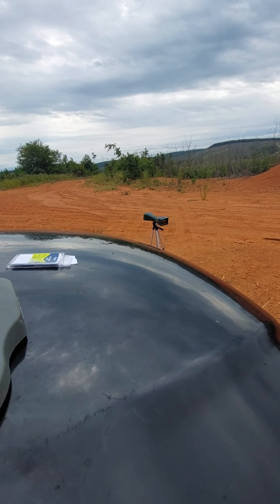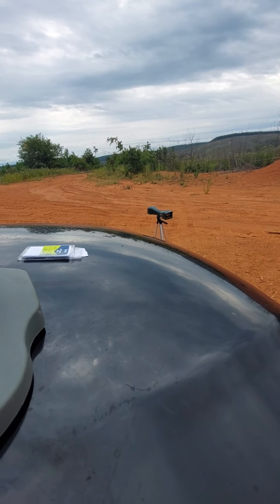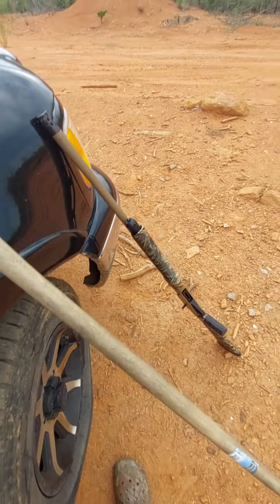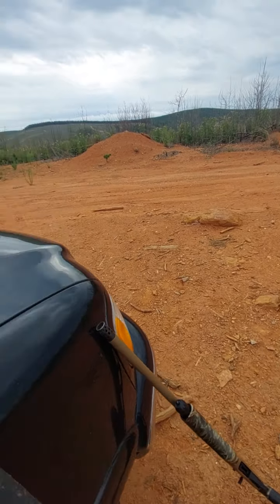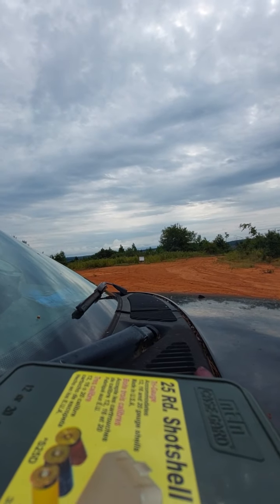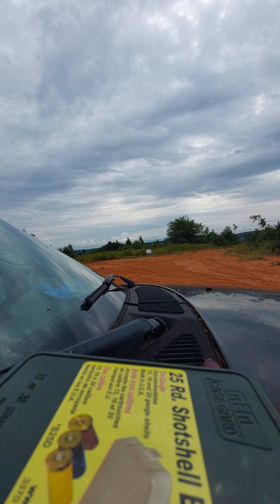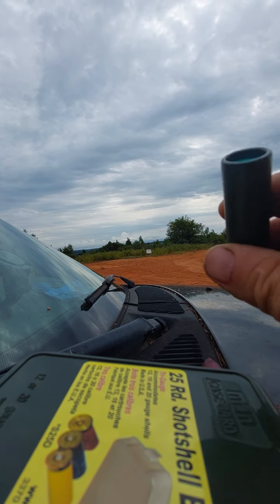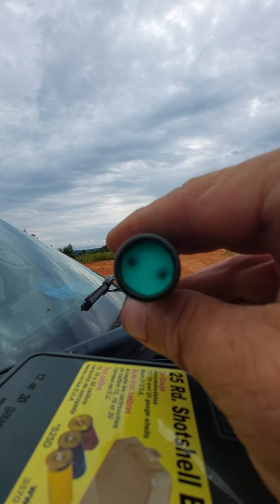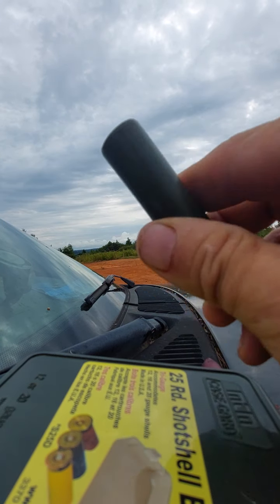I was trying to shoot over that little Caldwell chronograph, trying to steady on the stick sitting on these rocks. I was getting the speeds but my patterns were shooting so daggone high because I'm trying not to hit my chrono. My patterns were hitting all the top of the paper and most of it was overshooting, so let's get one back on paper. The 20-pellet and the 21-pellet both done excellent.